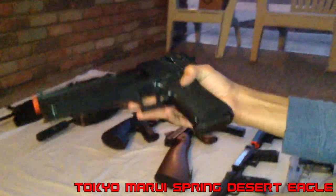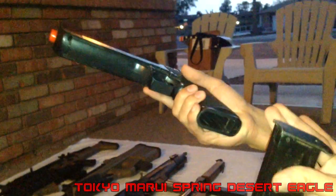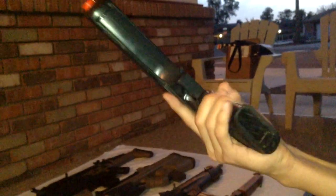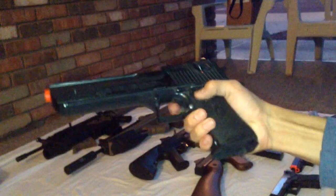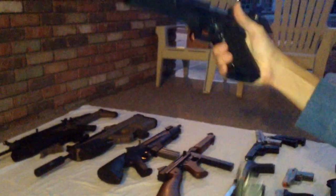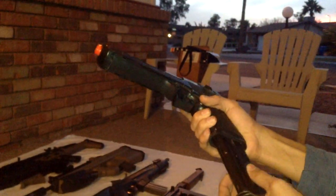This is the Tokyo Marui Desert Eagle Springer — everyone keeps asking if it's gas, but it's a springer. I like it because the magazine kind of reminds me of a real steel magazine. It's a cool gun — I've actually taken it to a field and almost got a kill with it. It can perform like a gas blowback; it's pretty good. It's got a hammer and it's probably the best springer I've ever seen. I'd recommend it if you're looking for a springer, but they're pretty rare now. It even has adjustable hop up, which not many springers have.